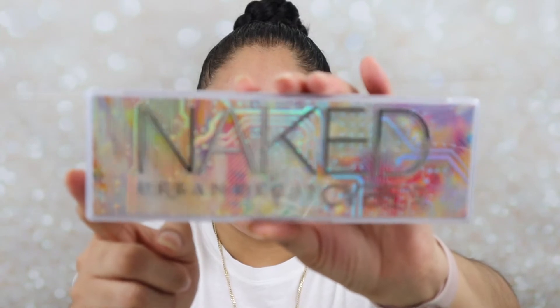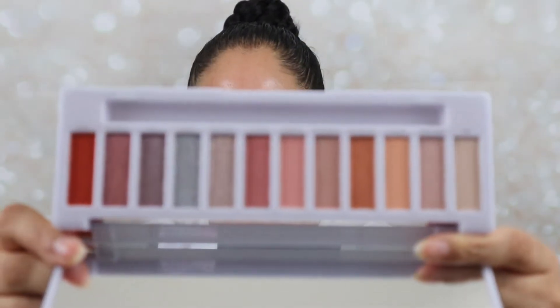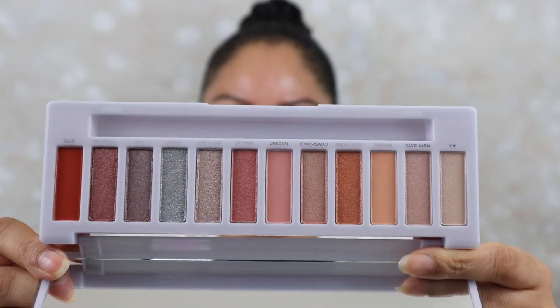Now we're going to go in with the Urban Decay Naked Cyber Palette. I bought this because I'm intrigued and I have all the Naked palettes, but I didn't hear a lot of good reviews on this palette. It has a very futuristic case packaging and comes with a brush. These are the colors — very beautiful, though they're pretty light, and that was one of the complaints. I wear light colors on a daily basis for work, so let's see what the hype is about.